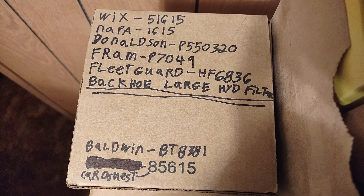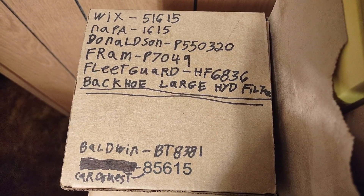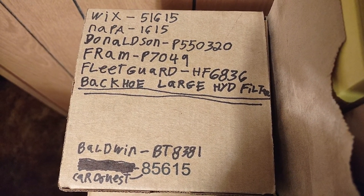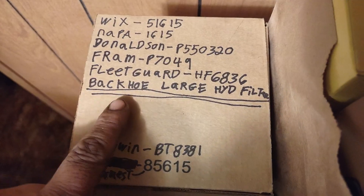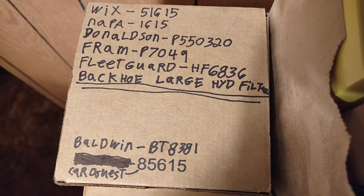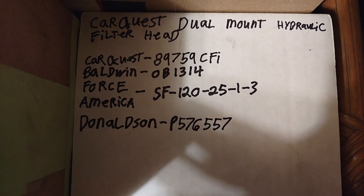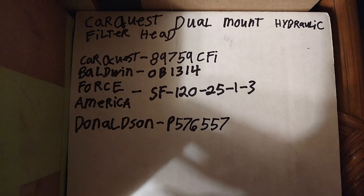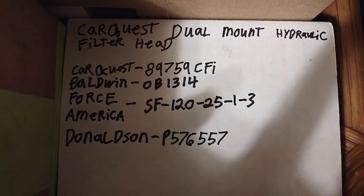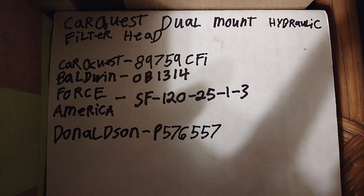I maybe didn't give enough time for somebody to pause the video and get all those numbers. As written on the box, that is a large hydraulic filter that will fit a 310D and lots of other equipment. Here is what I call the dual-mount hydraulic filter head, which I'll show you in just a second.